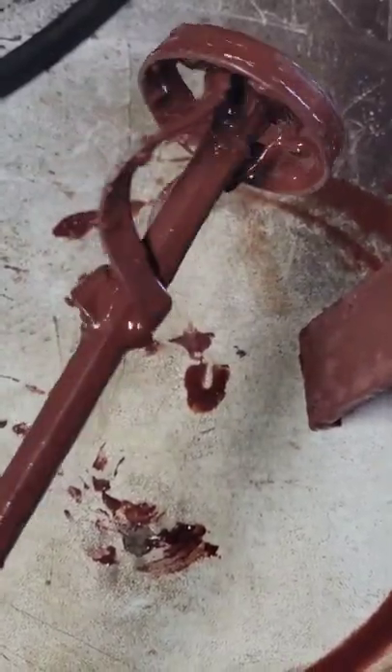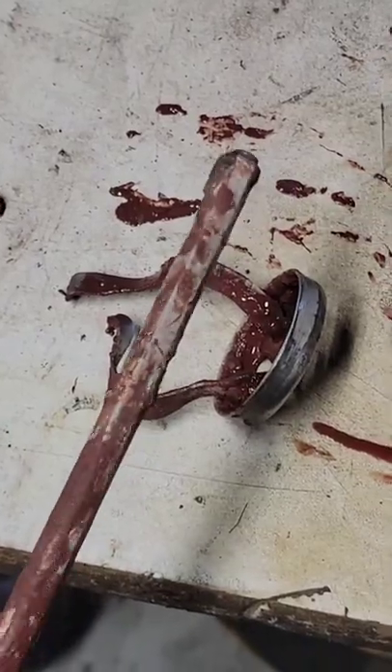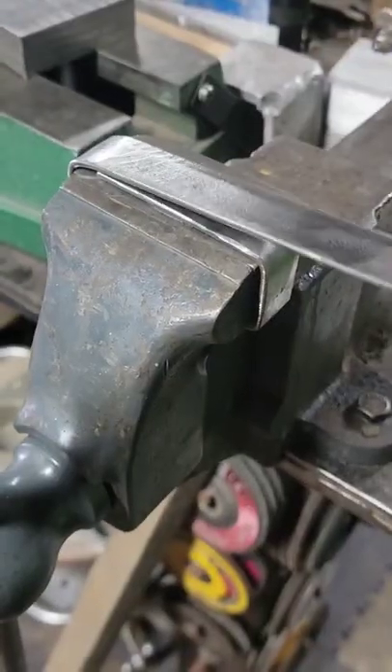I didn't know rage-making was really a thing until I corkscrewed another one of these stupid paint stirrers. So I figured I gotta make something that's actually gonna work here.